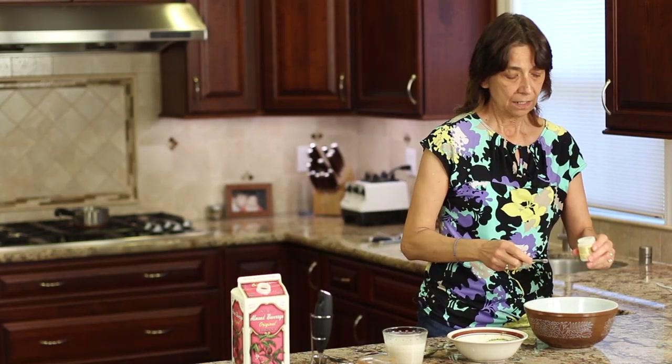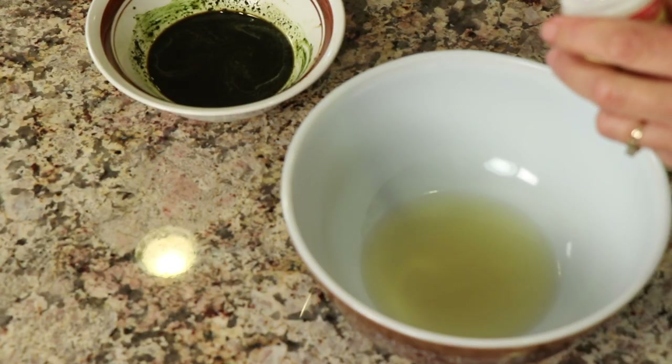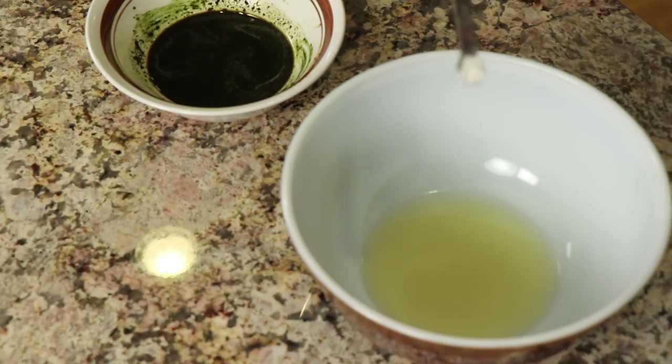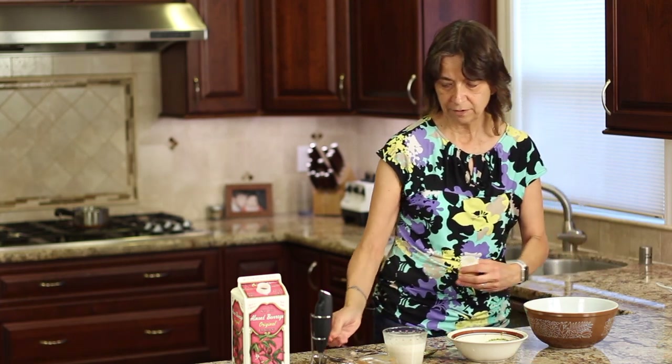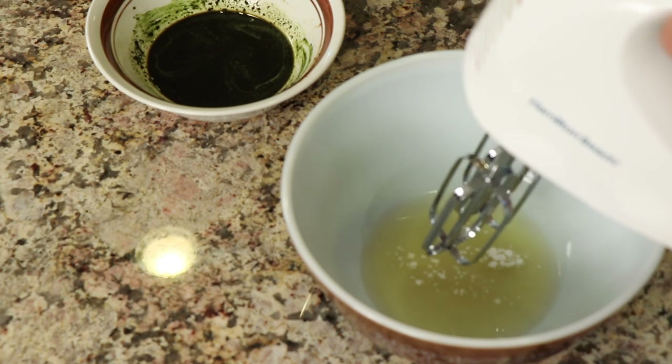I'm still going to be adding some ice to this, because this is going to be an iced latte. So I've got my garbanzo bean juice in my bowl here, and I'm going to add about an eighth of a teaspoon — maybe just a little less — of cream of tartar. That's going to help stabilize it and make it whip up a lot quicker. We'll go ahead and whip this up, and I'll show you what it should look like.